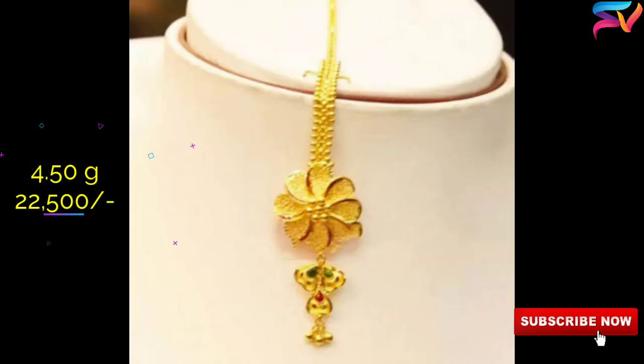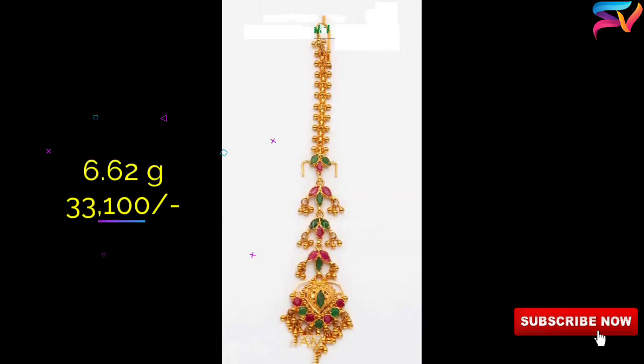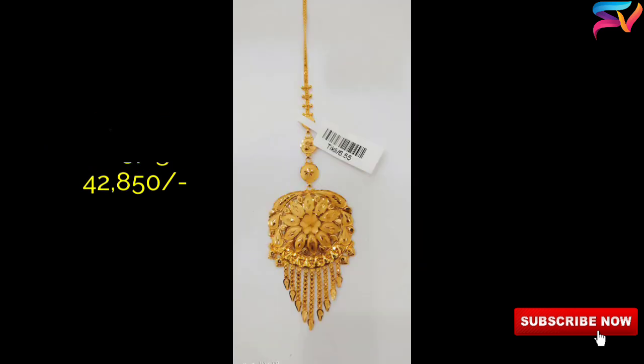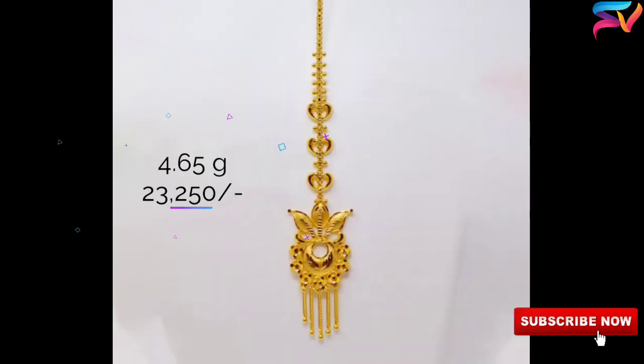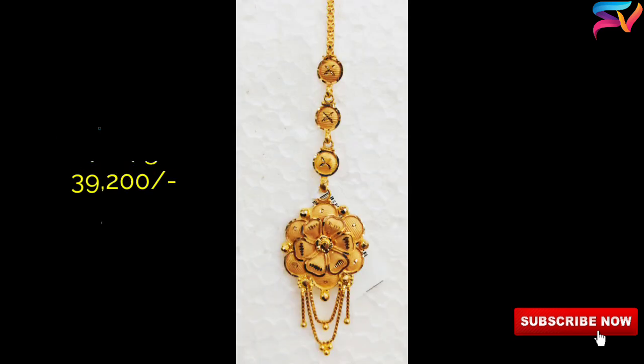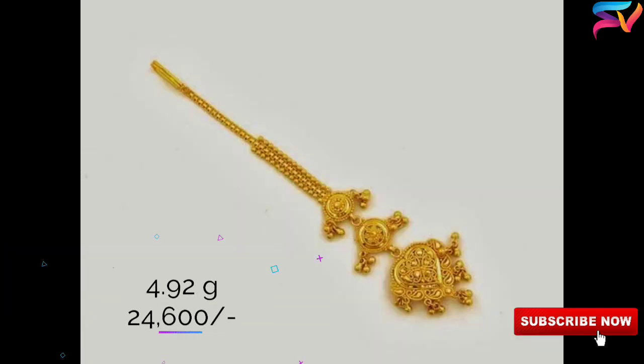These stones are embedded in clusters of pearls. There are various designs available in the market and one can get a mang tikka according to one's personal preference. Mang tikka itself is awesome jewelry and when placed on the forehead it enhances the beauty of the bride.